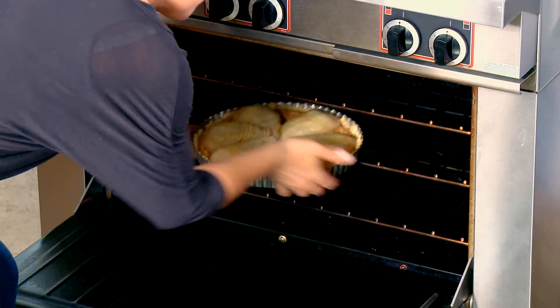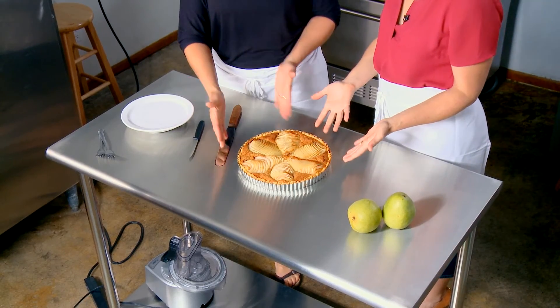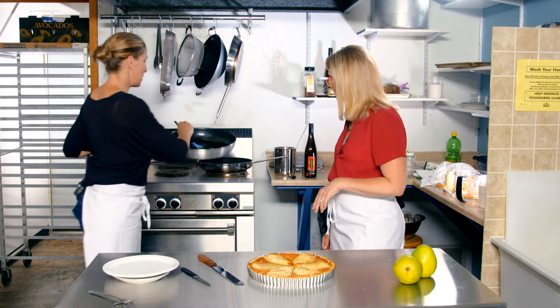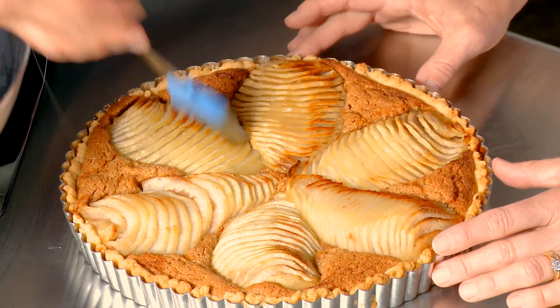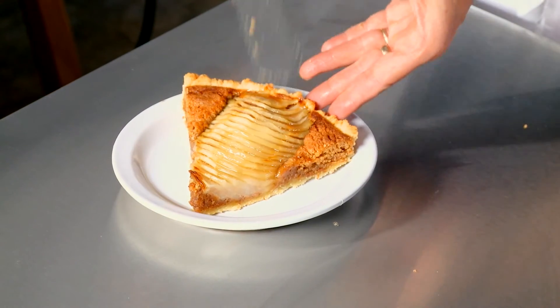We got our tart out of the oven, and I've taken the poaching liquid and reduced it. It's created this really lovely glaze — it looks like honey. Our last step is to spread the glaze on the pears. And now it's time for the best part: the tasting.